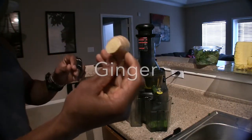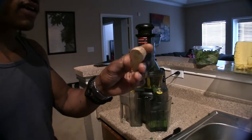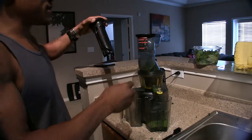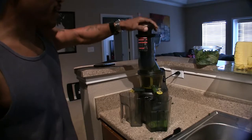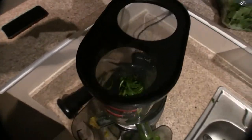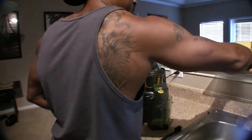I've got some ginger — ginger is really good for blood cleansing, this is good stuff. I do a lot of running, so I definitely want my blood in the best shape possible. Let me shove that in there. You can see it's starting to coil, so it's not supposed to do that.